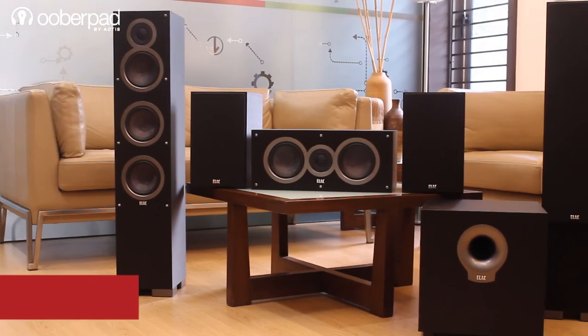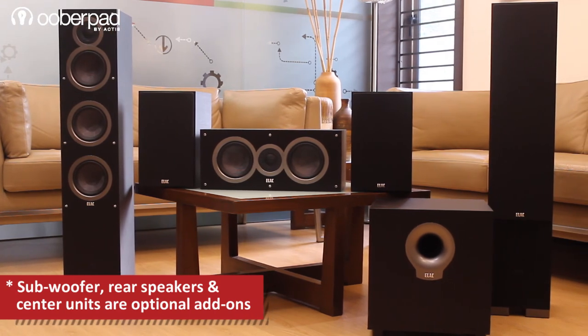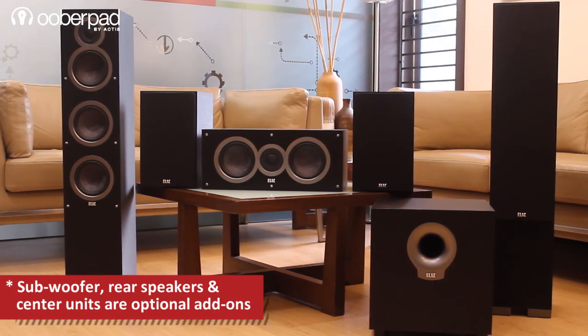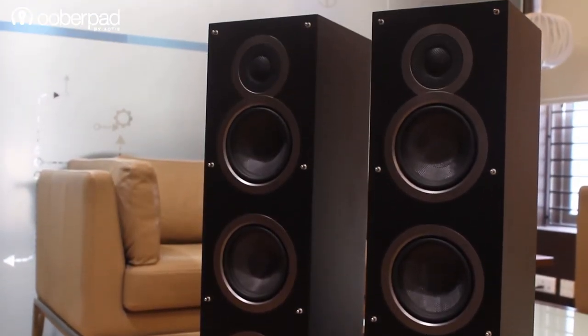Just like all models in the Debut series by Elac, these floor-standing speakers are designed to deliver a premium level of performance at an affordable price point. The unit comes with a 1-year manufacturer's warranty from UberPad.